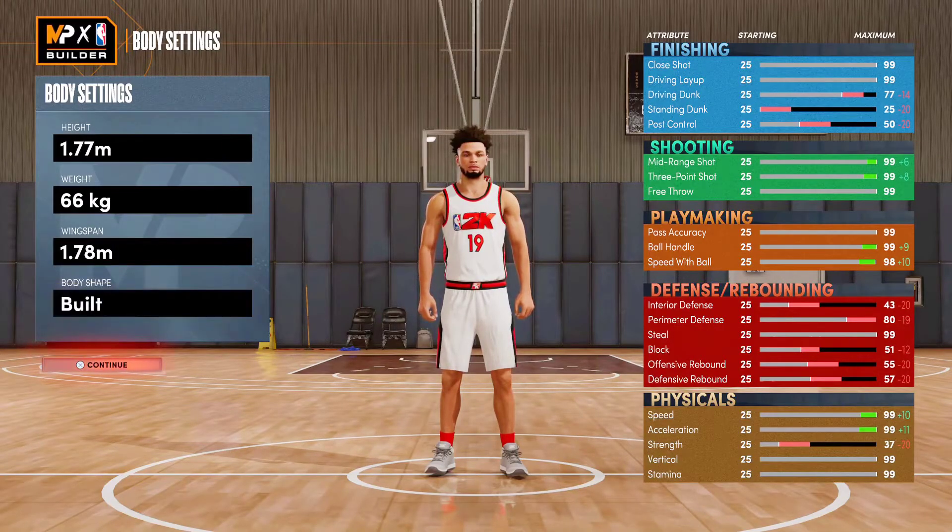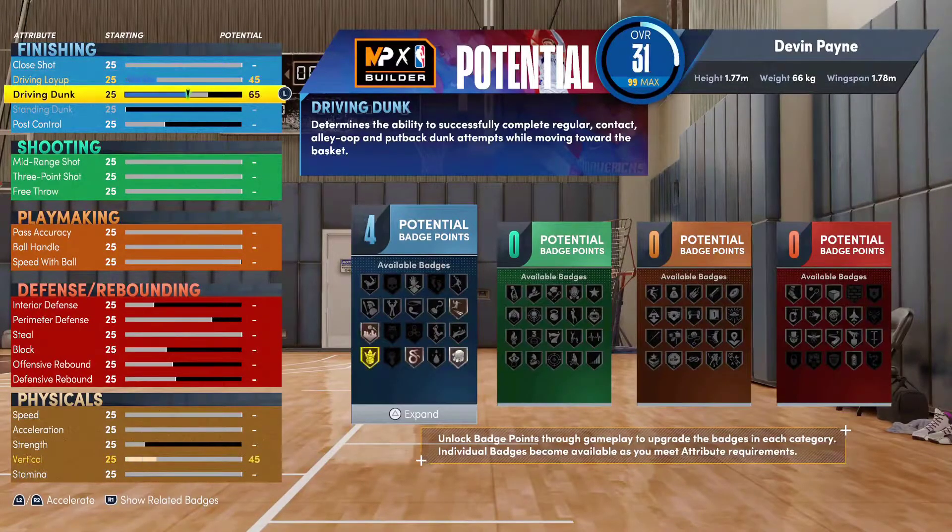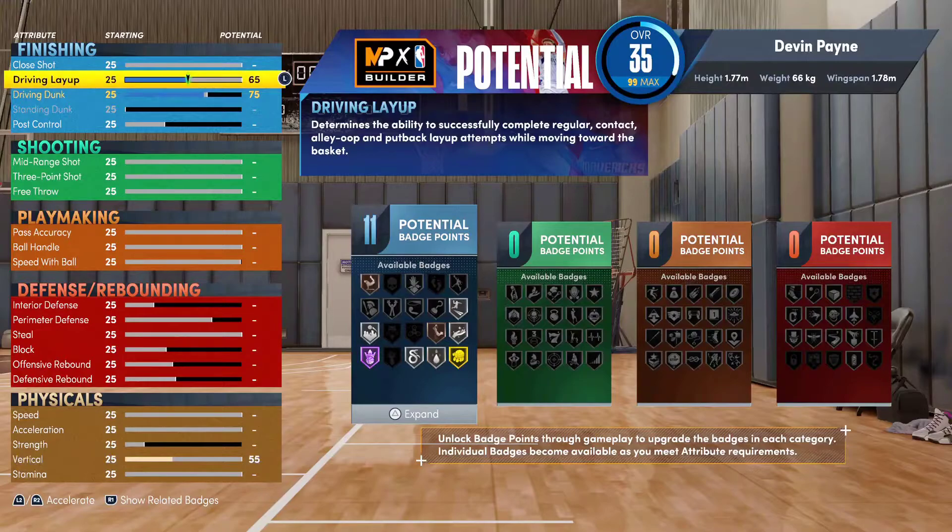For the body build, just make him as wide as possible. Driving dunk goes to 75 — don't touch your vertical, 55 is all you need. The reason you want 75 driving dunk is you get Athletic One-Handers Off One, which is my favorite dunk package in the game — the animations are crazy good and so hard to block. Second best is Straight Arm Tomahawks. If you're ever driving to the rim on this build, just have that 75 driving dunk for those animations, and you get a Silver Limitless Takeoff so you actually get the good animations.